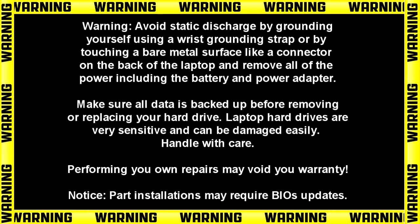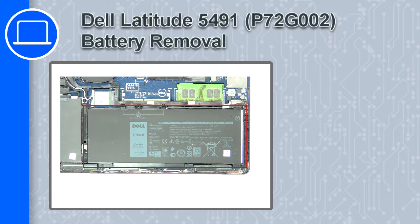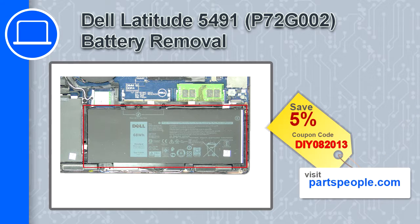Hey, what's up, this is Ricardo and in this video I'll show you how to remove the battery on a Dell Latitude 5491. If you're looking for parts for this laptop, go to our website and use this coupon for a 5% off discount.